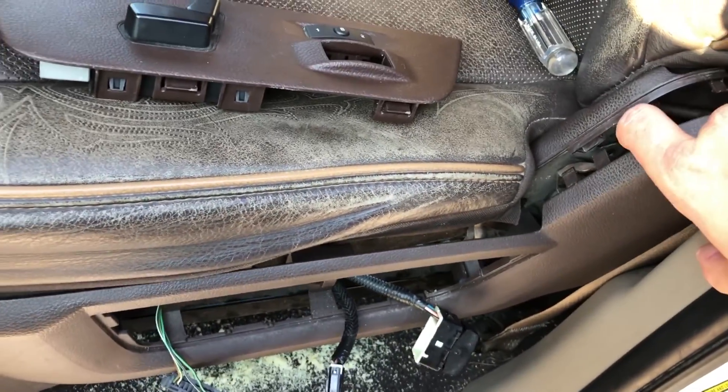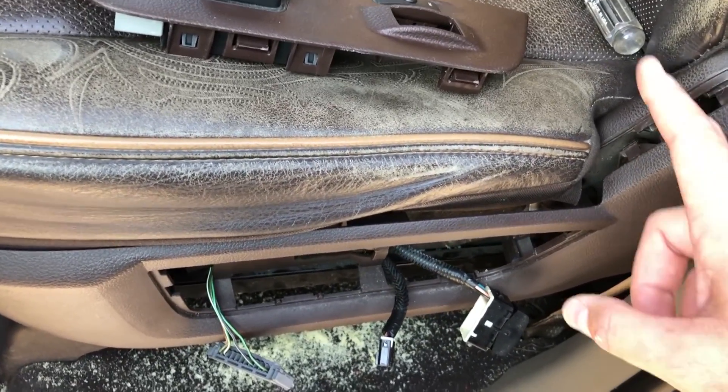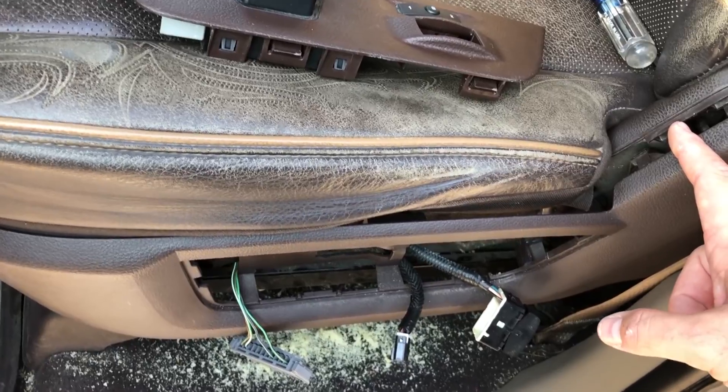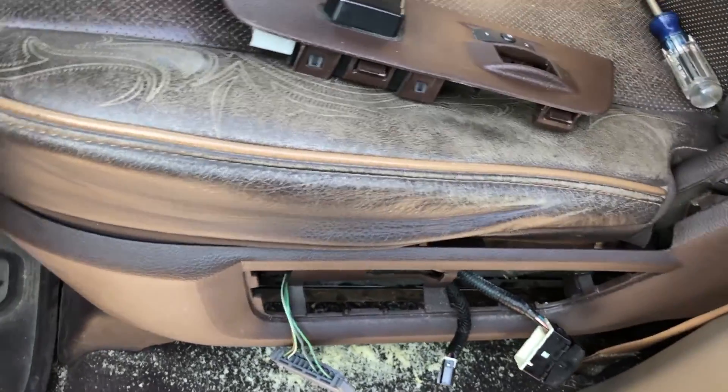Y'all didn't think I wasn't going to show y'all me putting this recently repaired plastic panel on. If you hadn't seen the video of this plastic repair, go ahead and check out the last video posted to the channel - I'm also going to put a link down below so that y'all can see that.